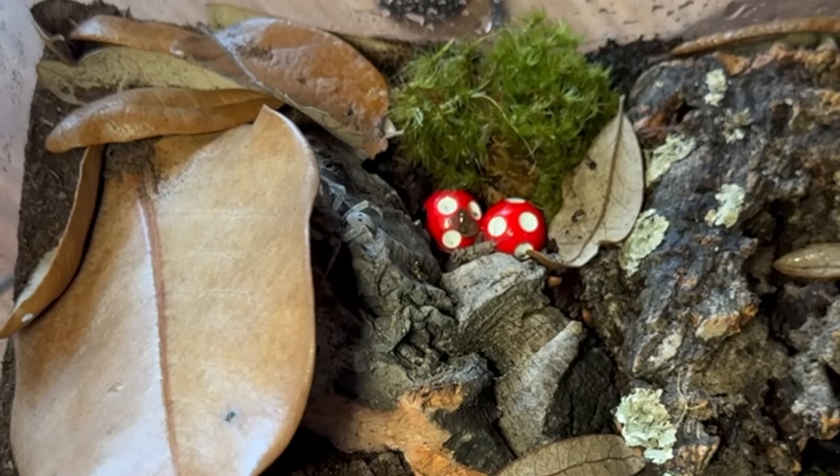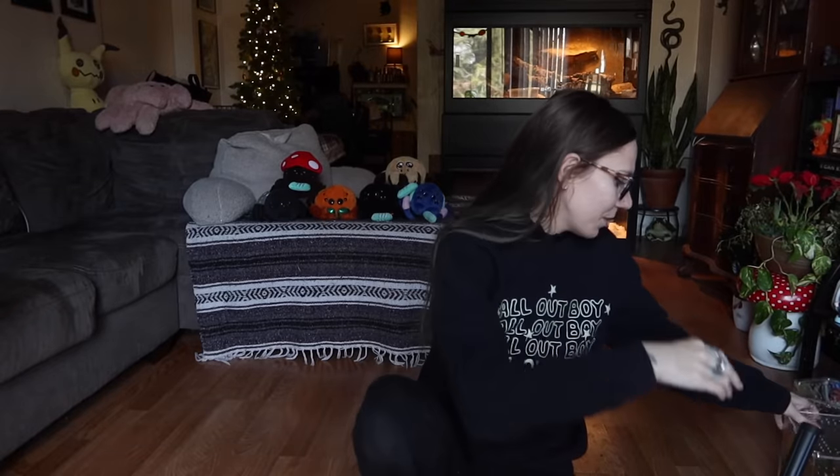She's a little scared of the cricket right now, so I'll leave it in there and let her get acquainted to her new surroundings and maybe get a nice big drink of water off the side — I misted it for her. Let's move on to the other one.